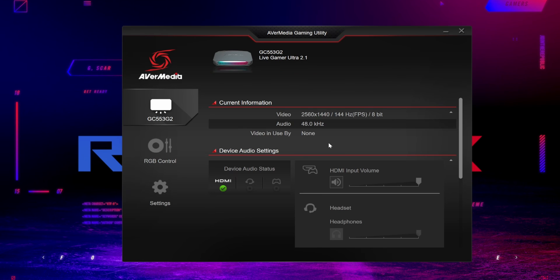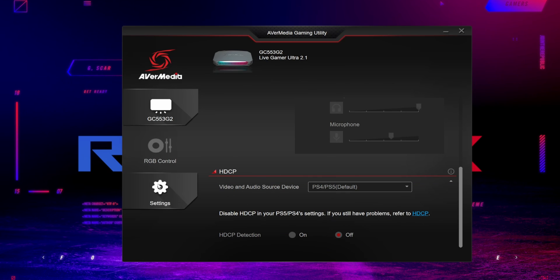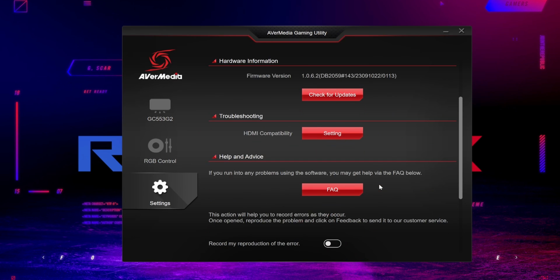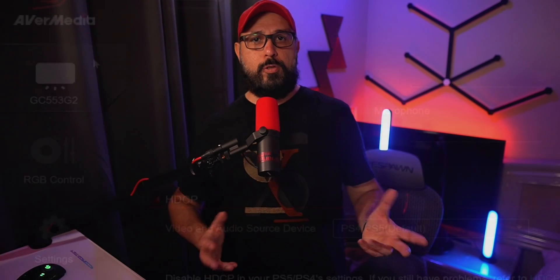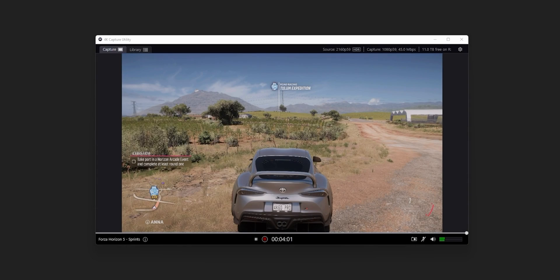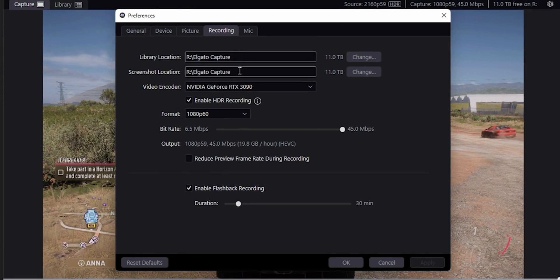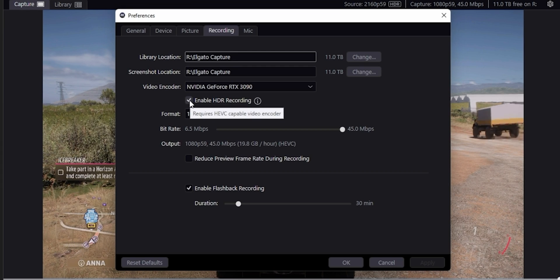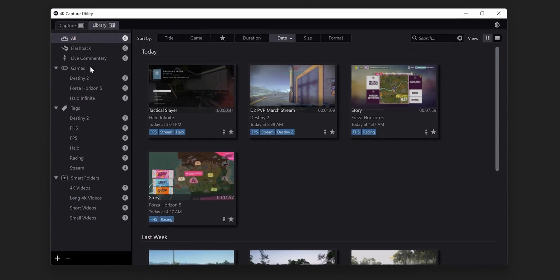The software side of those two cards is very different. The Avermedia Live Gamer Ultra 2.1 comes with Avermedia Gaming Utility software — a simple app where you can see what is being captured and what audio is being used, and it's easy to check hardware and software updates. It also has RGB light settings you can customize, or use with Asus Aura. The Elgato has the 4K Capture Utility — the download link is in the description below — which provides the same core features but also has more settings for recording and is a nice way to organize your video recordings.